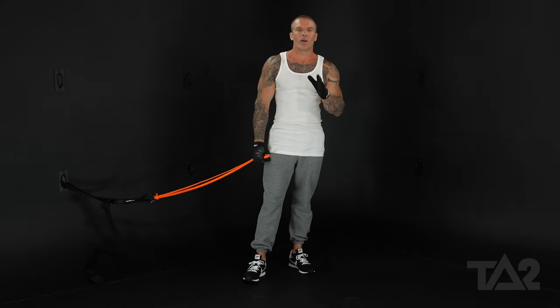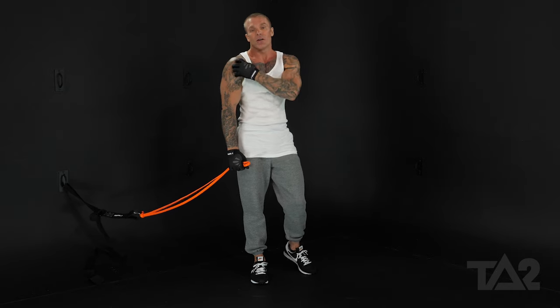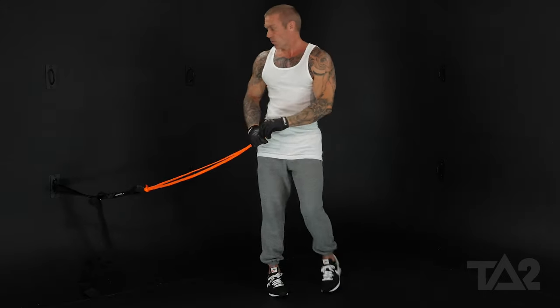We're going to be doing an anchored front raise, and this is going to be targeting the anterior delt, or the front of our shoulder. Anytime we bring our arms out in front of us like this, we're targeting the front of our shoulders.